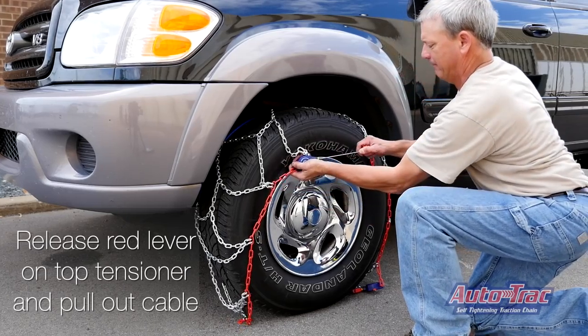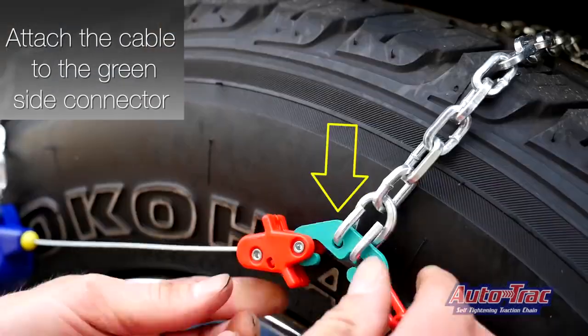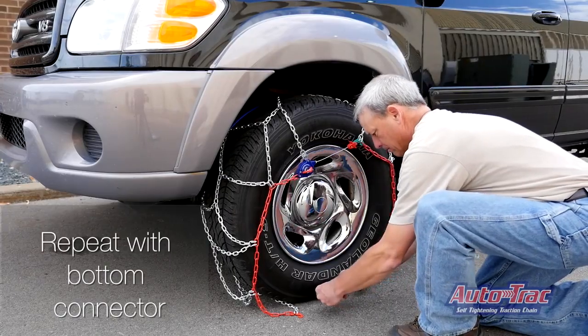Release the red lever on the top tensioner and pull out the cable. Attach the cable to the side connector. Repeat with the bottom connector.